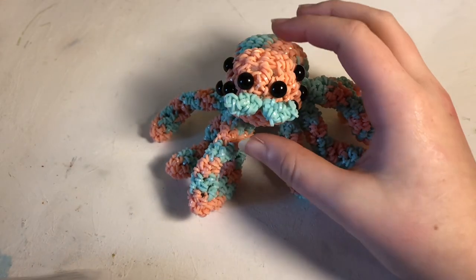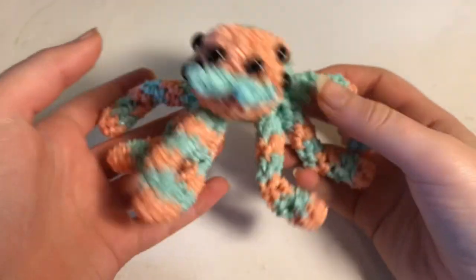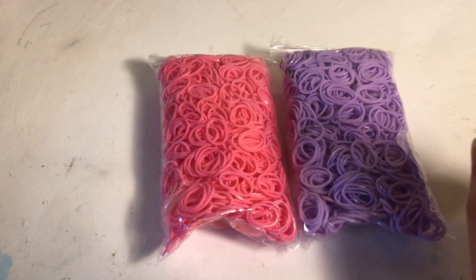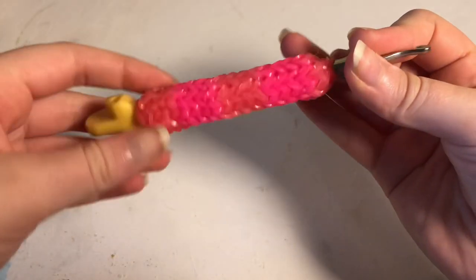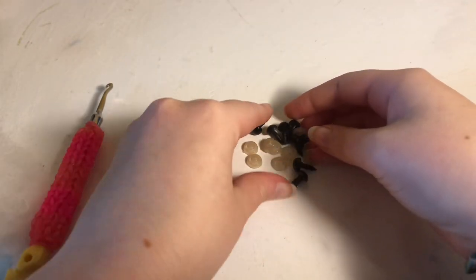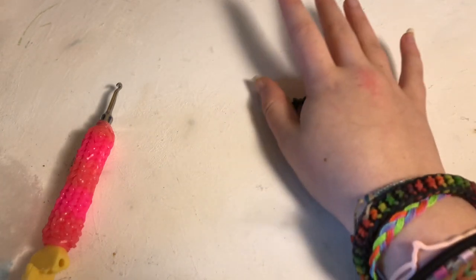Hello everyone, today I'm going to be doing a tutorial for this super cute spider that I designed. We're going to get right into the tutorial. You're going to need some bands — I'm using two colors from the Rainbow Loom Pastel Treasure Box. You'll also need a hook, a stitch marker or C-clip, polyfill to stuff your spider, and safety eyes or whatever beads you have.